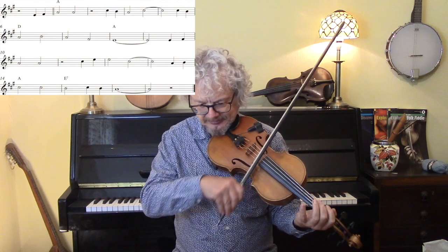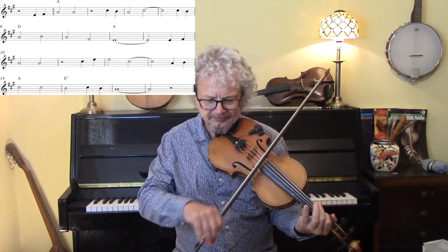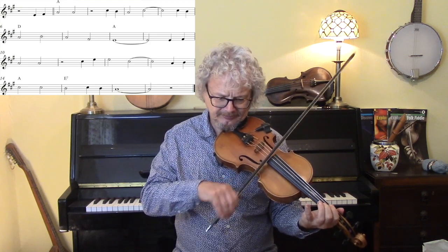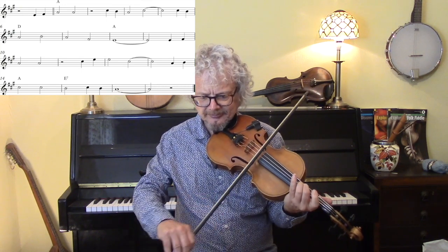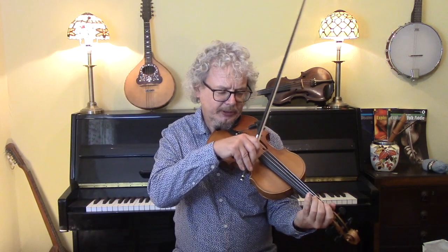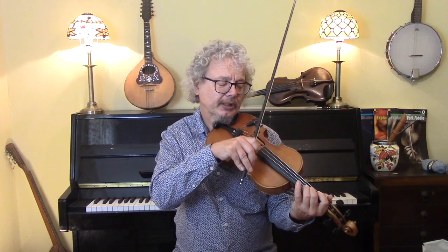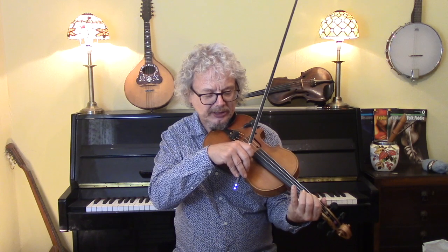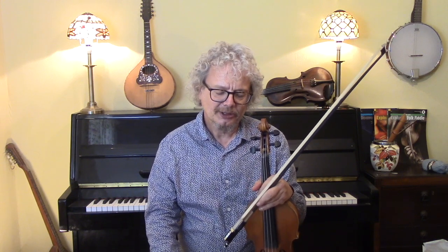I'll give you that again with the backing, doing some drones and some shuffles. You'll notice that when I do the drone with the E, I will do a nice big slide. What that achieves is it gives you the real satisfaction of getting more or less in tune when you get up to the C sharp. So that's always a nice thing to do.